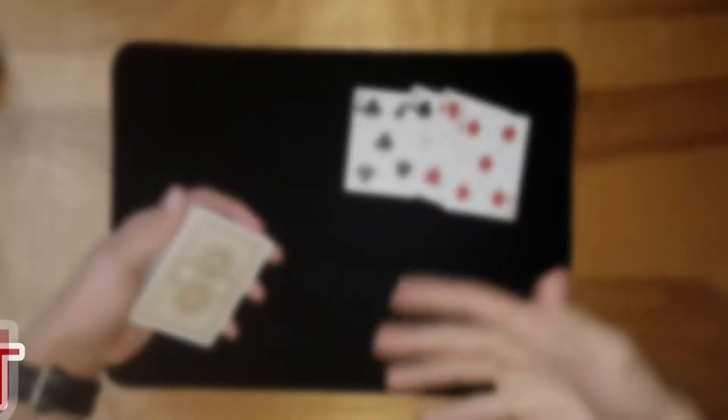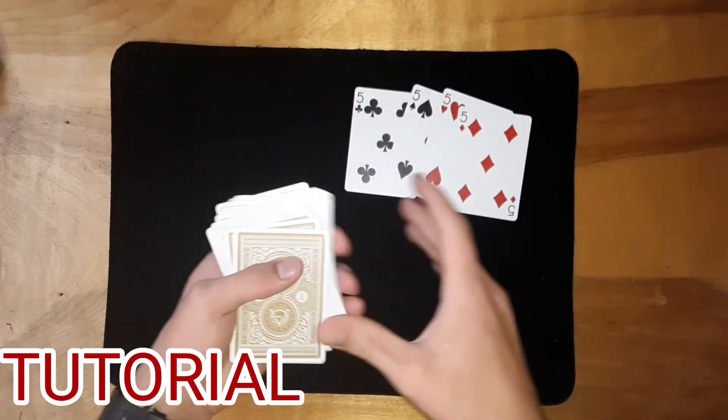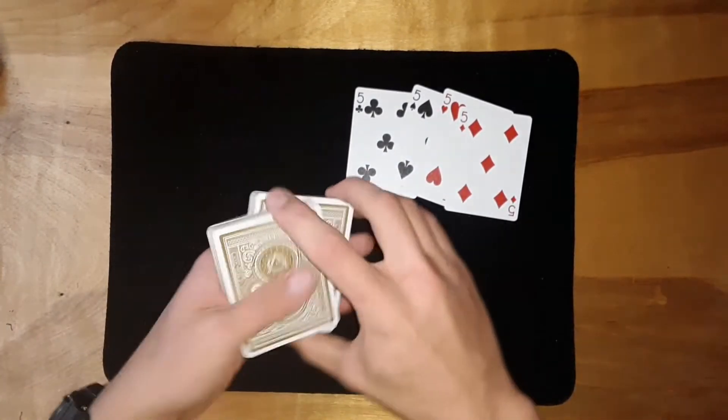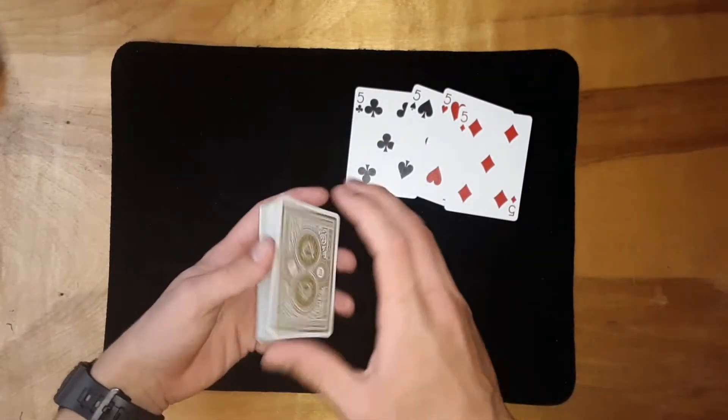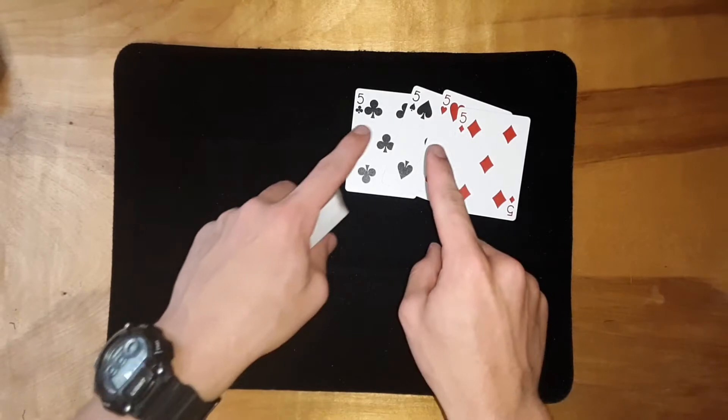Now here's the tutorial for the trick you just saw. This has probably become one of my most favorite tricks to perform — it gets really cool reactions. Let's get straight into it. The first thing you're going to want to do is pull out any four of a kind.